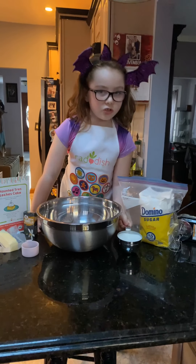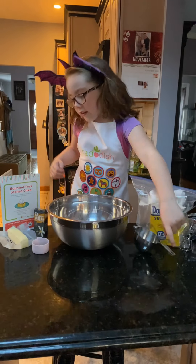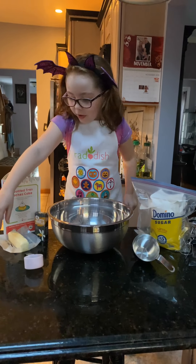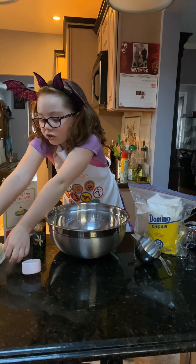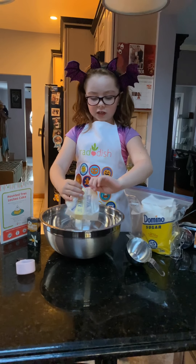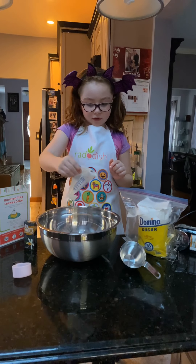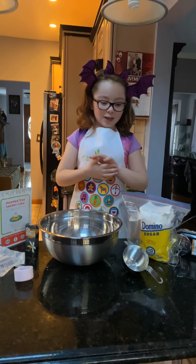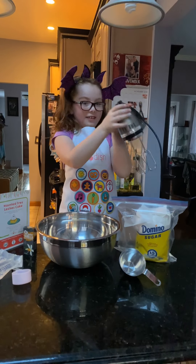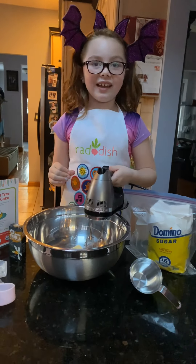The next step is gonna get loud. You get some sugar — whoa, sugar looks more like snow because it has that shimmery look — then vanilla extract and butter in the bowl. Okay mom, what setting? Maybe like two?